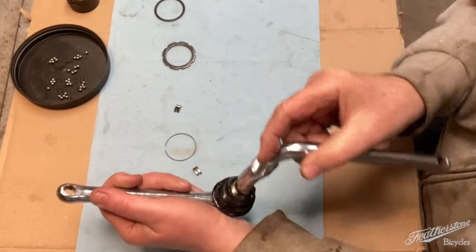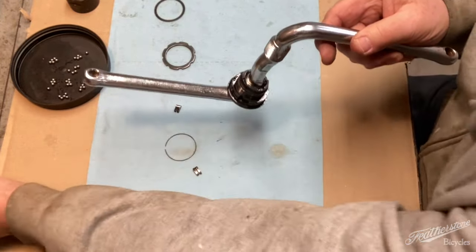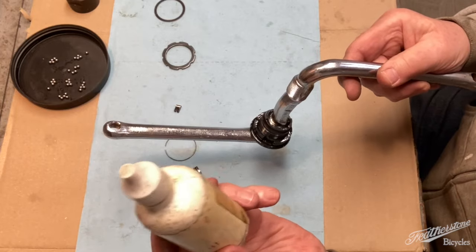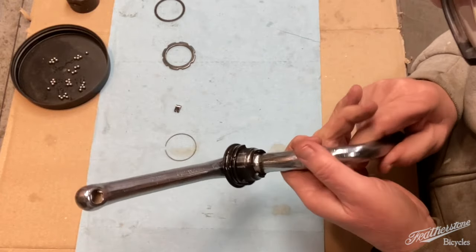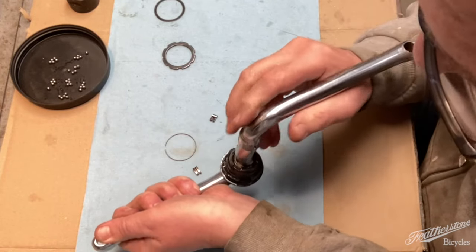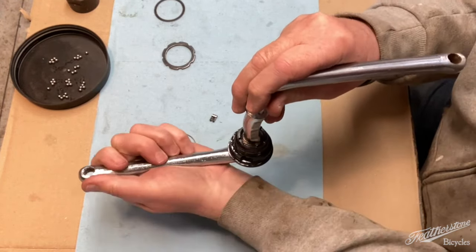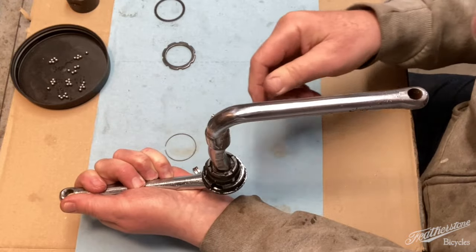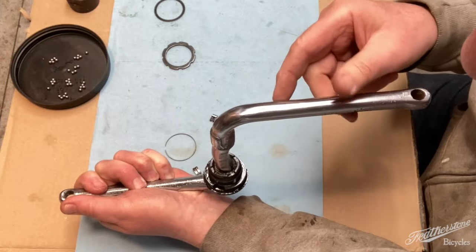After you've cleaned everything, you do not want to use grease on this. I used Phil's Tenacious Oil, which is a very thick sticky oil used on bicycles. You'll need something that's high tack to put on here because you're going to have to place all those ball bearings on here while holding the chain ring assembly to bring it back. And because it's got the pawl system, you're going to have to twist it a little. So you need all those ball bearings to stay in place.